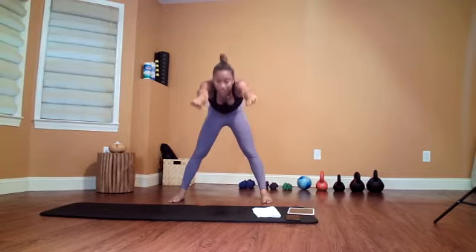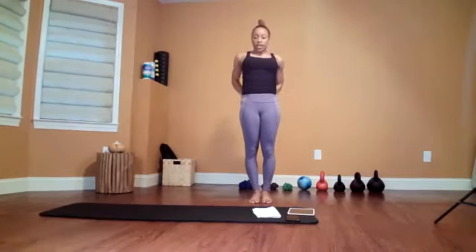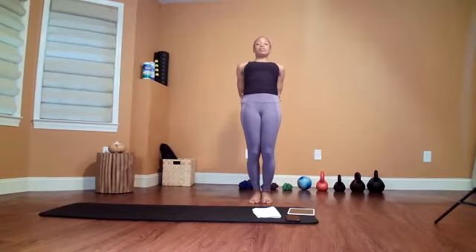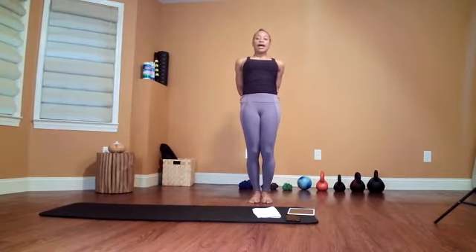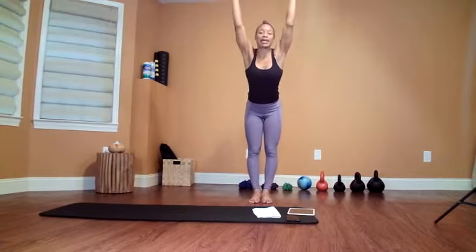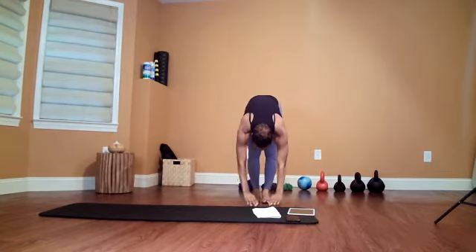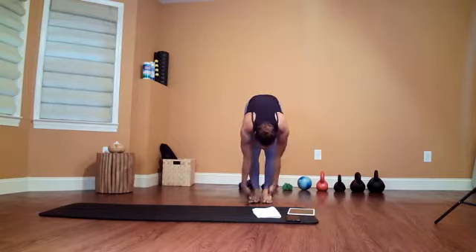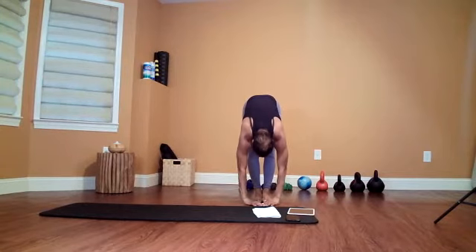Coming up again. This time bring your feet together. Big shoulder roll to the back, put your hands on the back of your hips and push forward — same stretch. Then going over again, pushing your hips to the back. Your feet are together this time, so you might feel this in the back of your legs a little bit more. Goal is to try to bring your chest to the front of your thighs as much as possible.